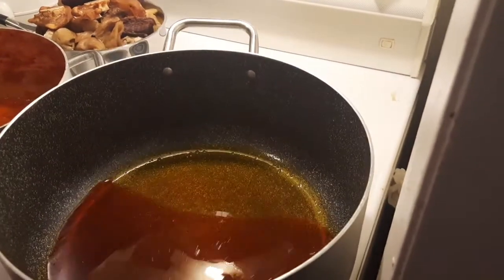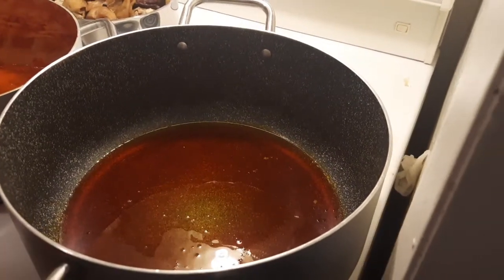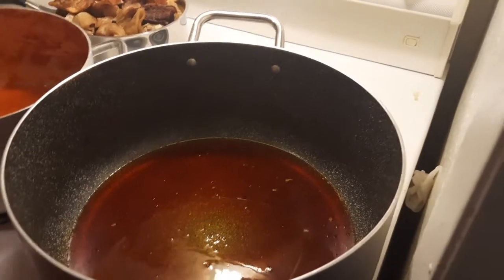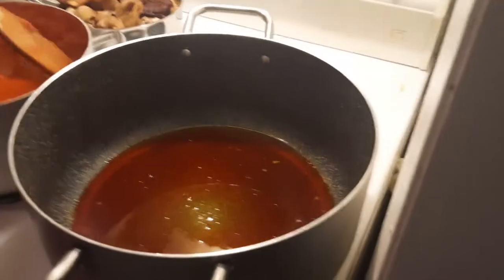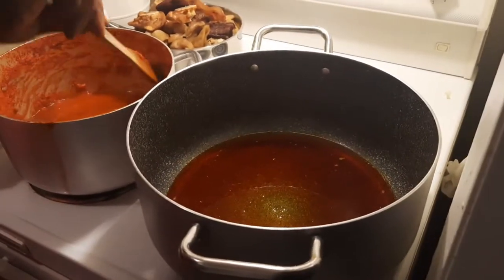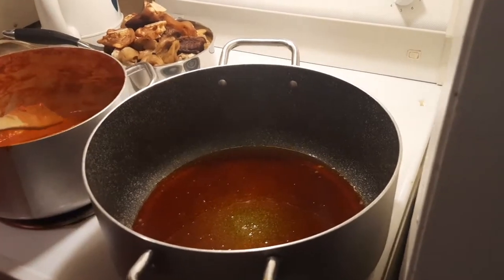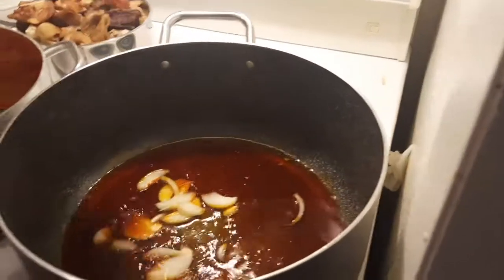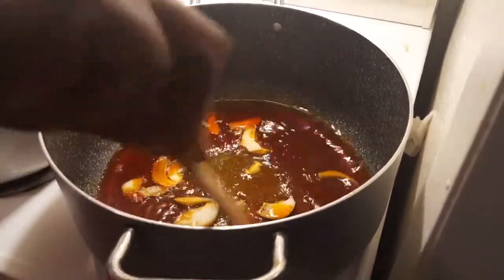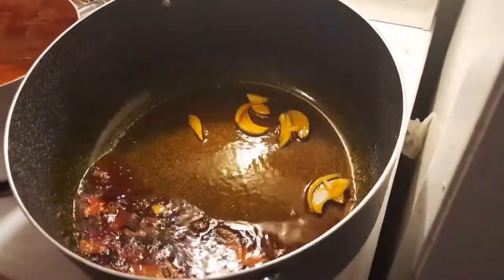So now this is the pot and we just added palm oil. After the palm oil, we are going to add onions. We fry the onions a bit and then pour in the red bell pepper that we have already dried. Remember, in the beginning we blended the red bell pepper, poured it in this pot and dried it. So after frying the onions a bit, we are going to put in the red bell pepper and continue.